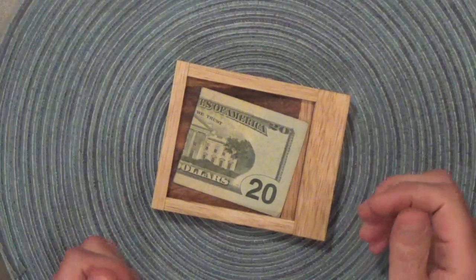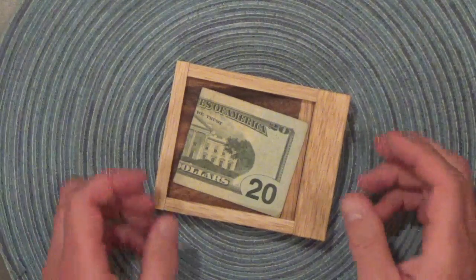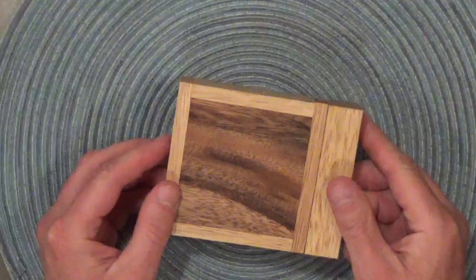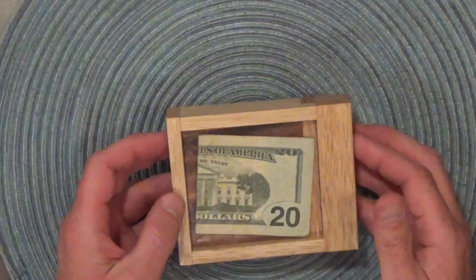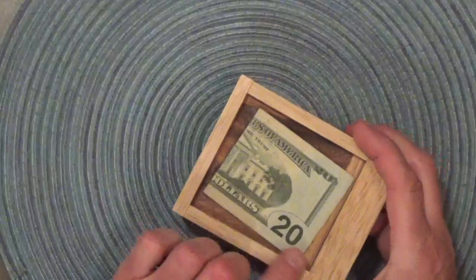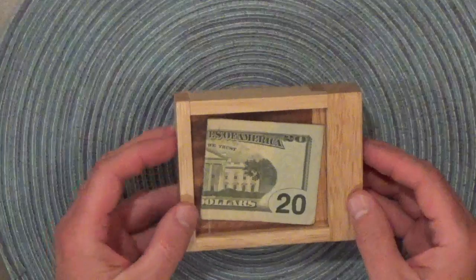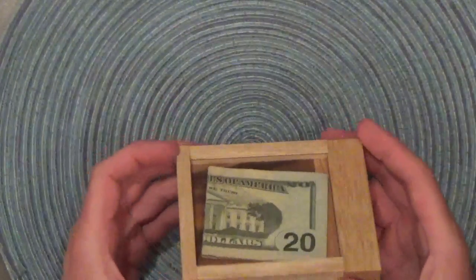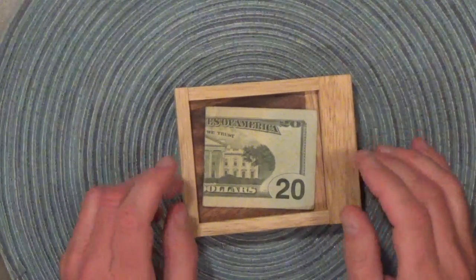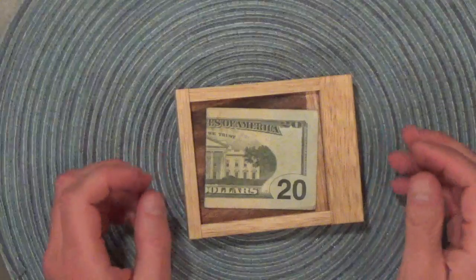Greetings and welcome to another episode of 52 Puzzles. Today I have a fun little puzzle. It's called the Cash Out Lock Box and it's a great way to give a gift of cash or a gift card to someone. It's basically a lockbox with a display window that teases the person you give it to with the prize inside. I actually gave my brother a gift over the holidays a couple of years ago using one of these boxes. Drove him positively mad!